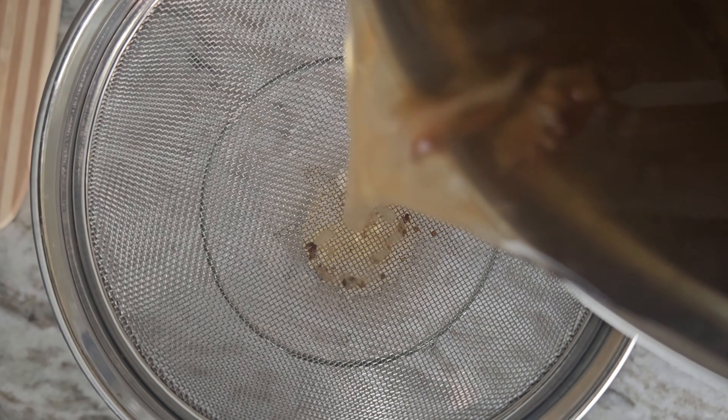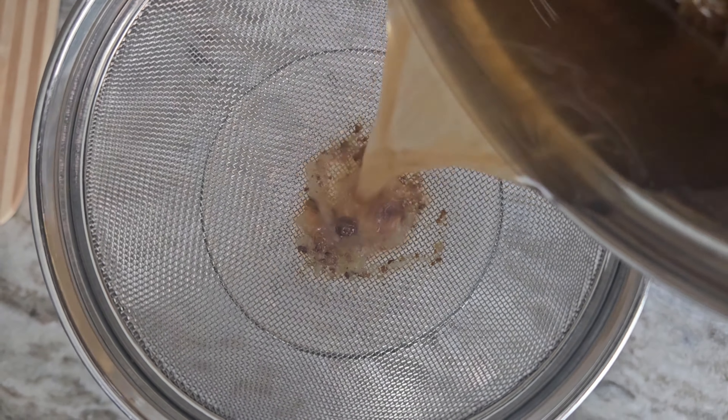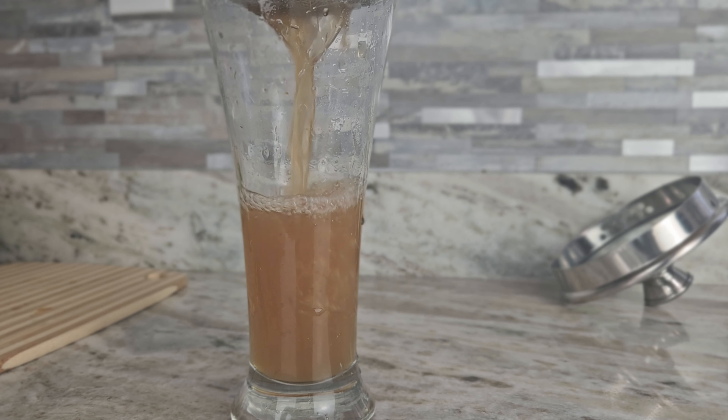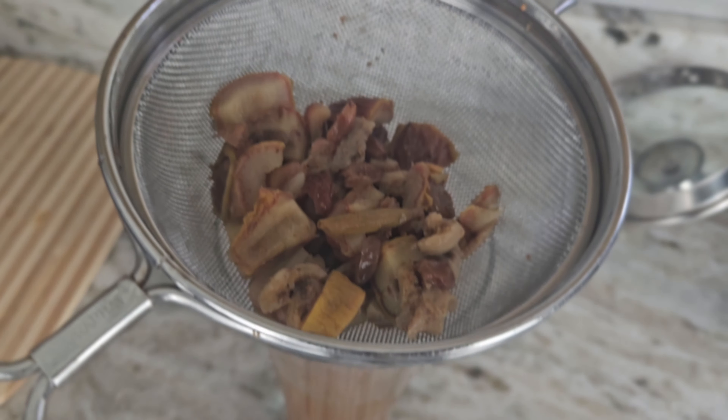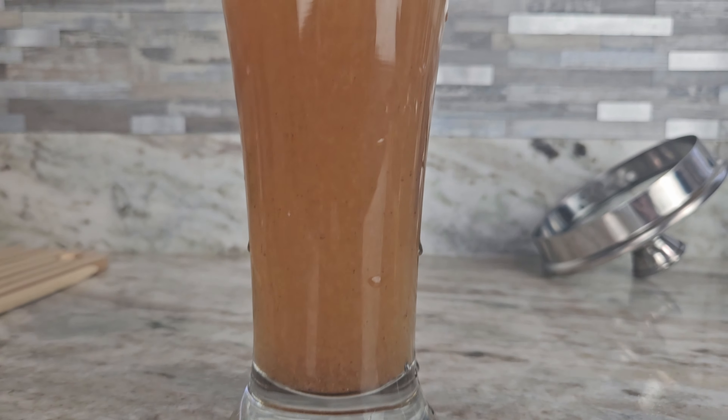Now the contents are just warm — filter out the pieces using a strainer and take the filtered water into a glass. No need to add honey or sugar; it is naturally sweet and has a nice fruit flavor. You can take it before or after breakfast. Most importantly, while you are drinking, have positive thoughts that this is healing your liver.